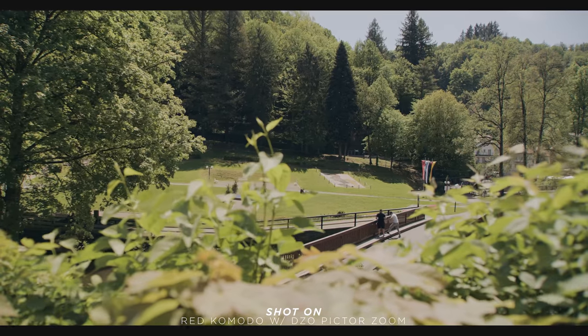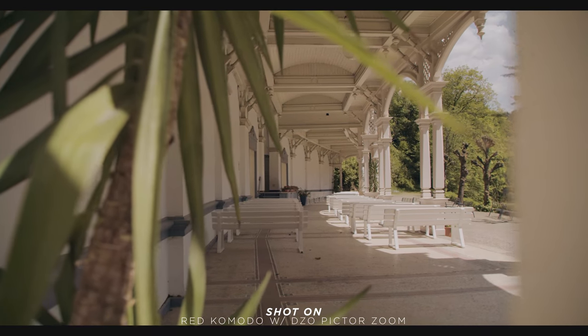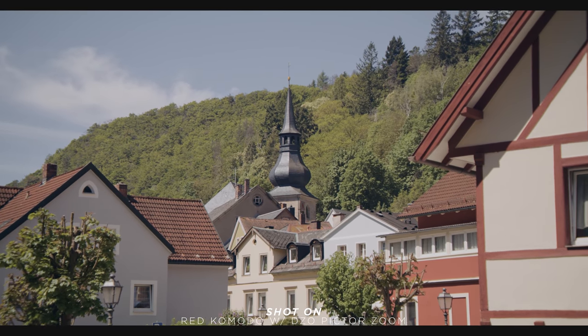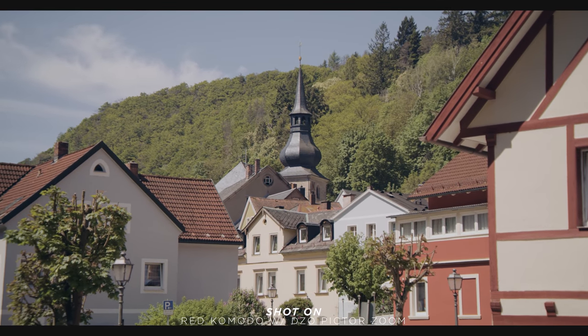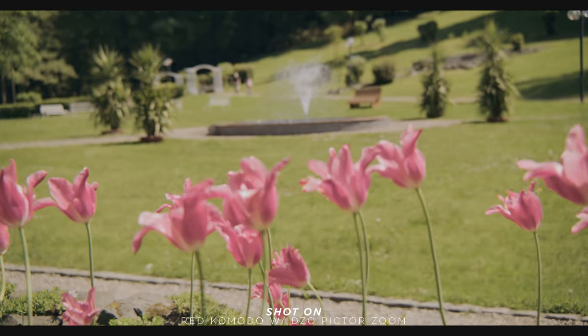Let's talk about the most important thing — image quality. I was shooting on the Komodo in 6K, so I was really curious how the imagery looks and whether they are made for these high resolutions. I really like the sharpness of the image — we have plenty of detail there and it looks really, really nice. Overall I really like the look of these picture zooms. They do have some focus breathing, but it's not too strong — fairly acceptable.